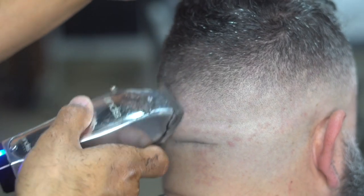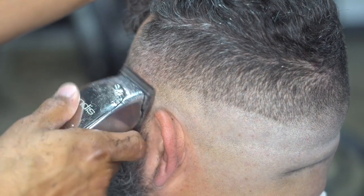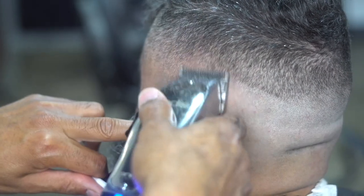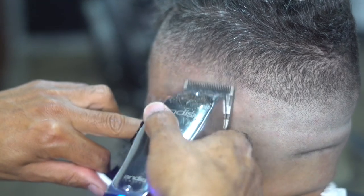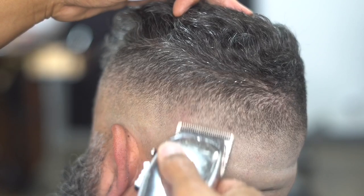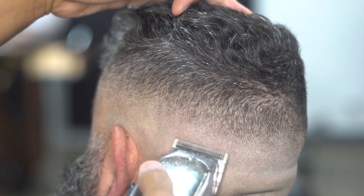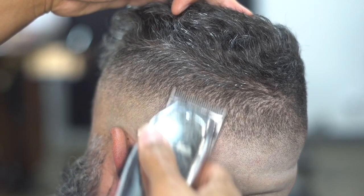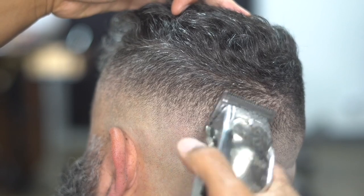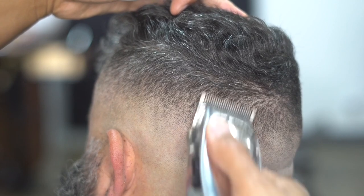Repeat this motion all the way around the head, flicking the wrist. If you want to learn how to zero-gap your Andis Master, go on our channel and type in 'zero gap Andis Master' and you'll see the video — works for cordless or corded. Go all the way around the head and you can see the blend looks a lot better, pretty much blended out. Just keep going over your work, take your time, and make it nice and clean.